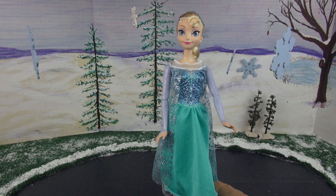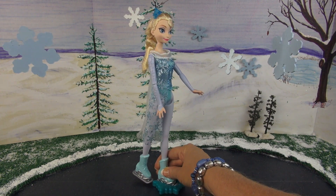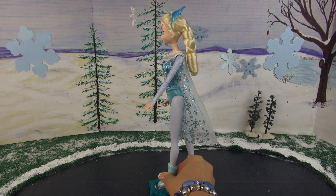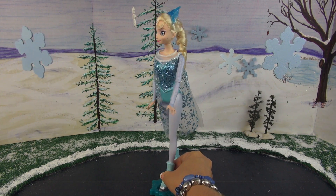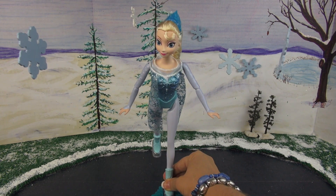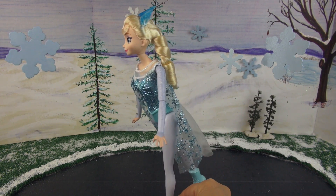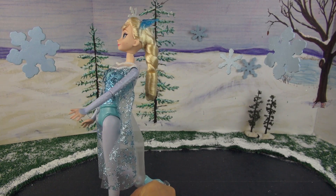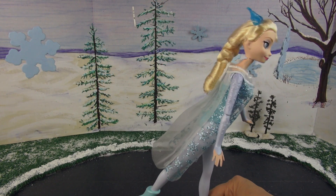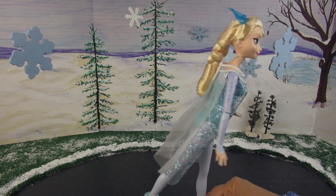Very pretty, Elsa. To give Elsa another look, I took off the skirt — it kind of makes her look like she's in a competition for ice skating, don't you think? But I left on the cape because I just think that's so darn dramatic and beautiful. And now she can pretend she's skating in the Olympics and just look like a professional. So darn cute. Very nice, Elsa.